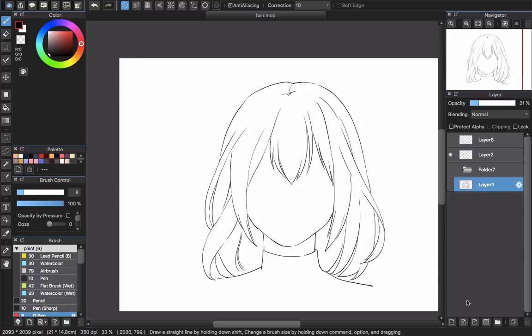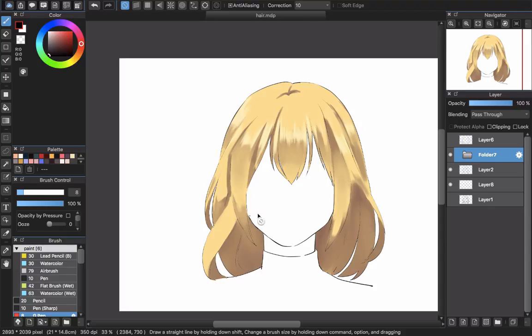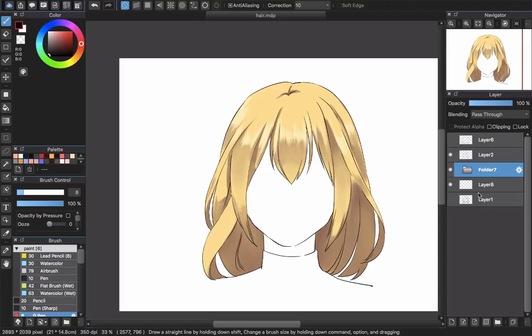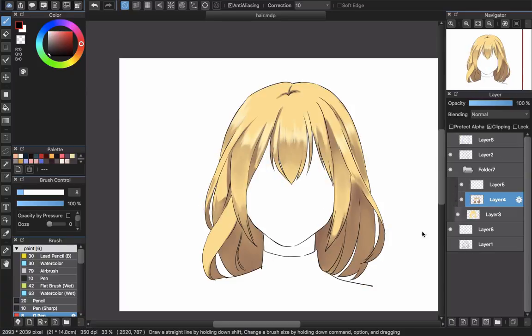First, I will create a new layer. Remember that the layer will be under the layer color. I will show you why — I've talked about this many times but I will show you. You can see the color of this hair. If I put it above, you can see all the layers will disappear. That's why I put it here. What is clipping for? You can see when I turn off the clipping, all the colors go really messy. With clipping, it will work under the base color.